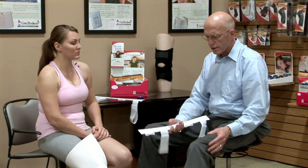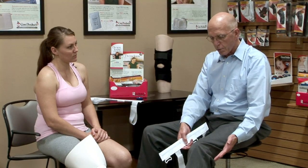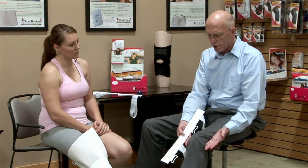The nice thing about these is if this is put over dressing and the leg is swollen, we can still place it here. A day or two later, a week or two later, we can take these off and reposition them. If the dressings come off and the leg gets smaller, we can reposition this so it's always to the outside and always to the very inside.